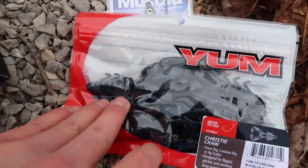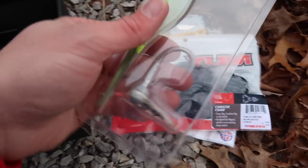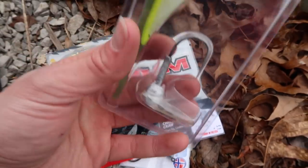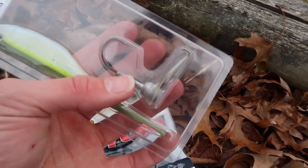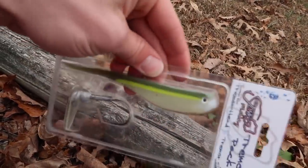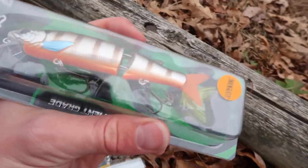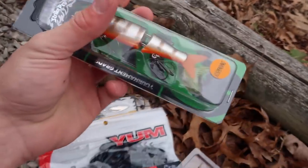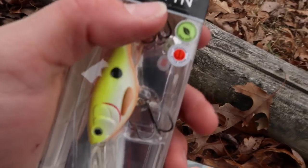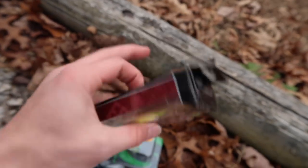Next we got some Christy Crawls — you could put these on a jig or Texas rig them, just crawl them really slow. After that there's a scrounger head rigged up with a fluke-style bait. The scrounger head is sort of like a chatterbait head — you can put swim baits on it and the action it gives off is crazy, just like a chatterbait. Then we have a Strike Pro suspending swimbait, about a half ounce.